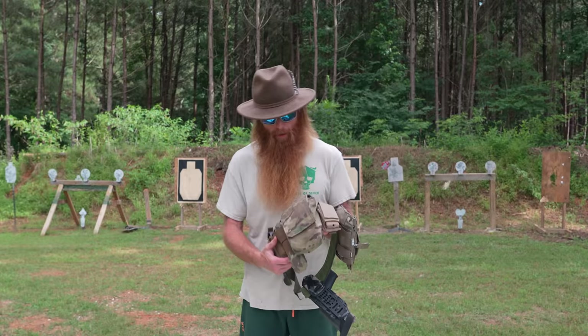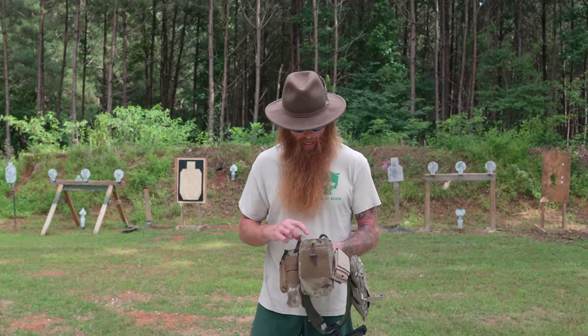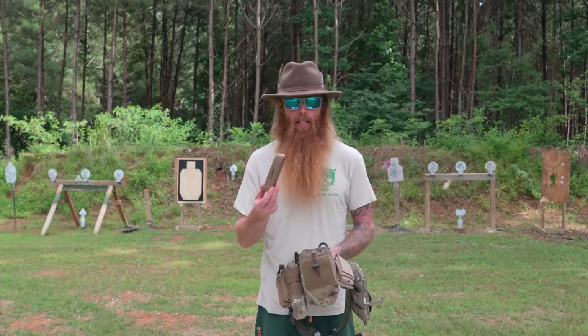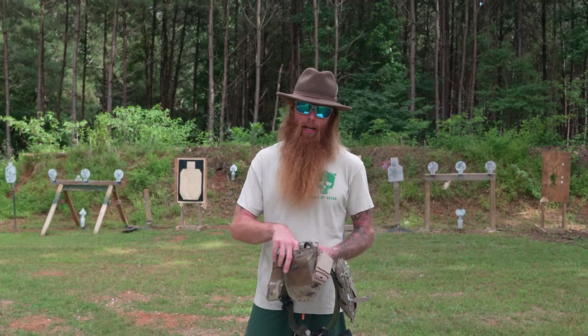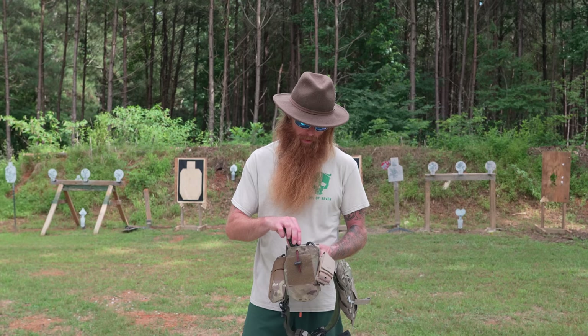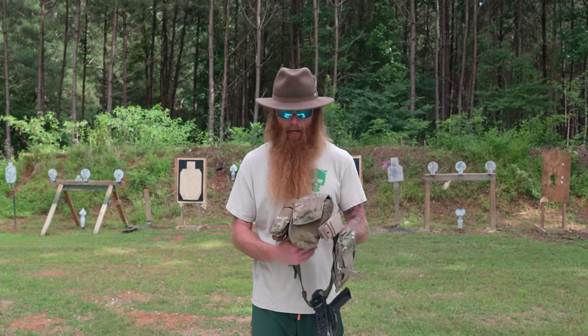Number four is a dump pouch. I actually made this pouch — sewed it with an old sewing machine. In here I keep some extra mags, a little notepad, pen and paper, and a pair of trauma shears. It's just a pouch to keep random stuff out of your pockets. When you're out on the range shooting, picking up empty mags off the ground and sticking them in your pocket gets uncomfortable — especially when shooting and moving. Having all that stuff in the dump pouch is super convenient. Think of it like a trash can — toss all your extra stuff in there.